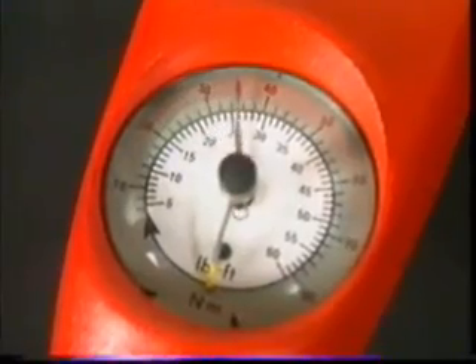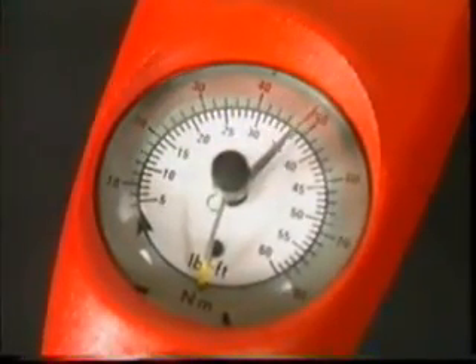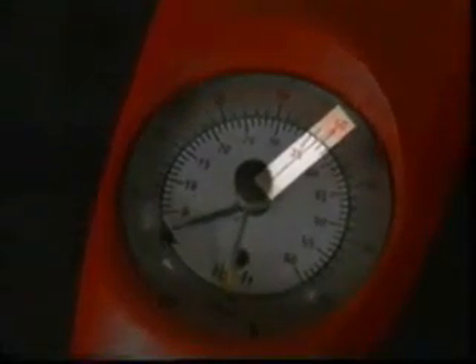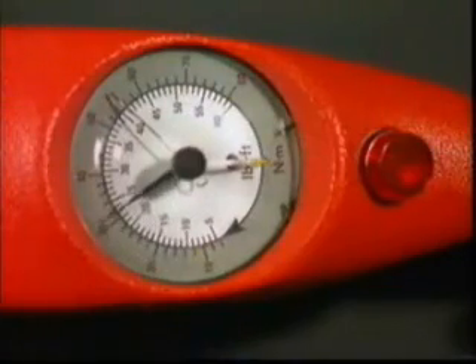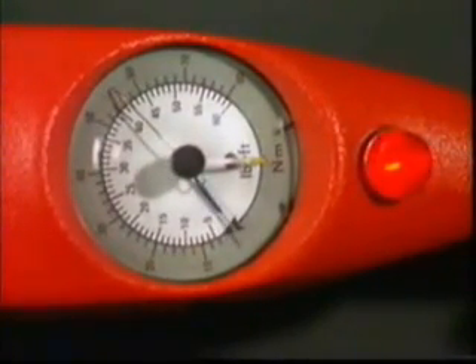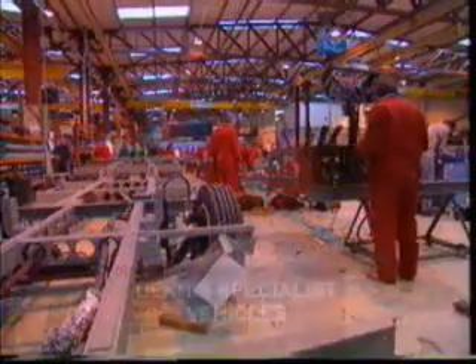As well as the needle indicating the actual torque being applied, there is a maximum reading indicator — sometimes referred to as a slave pointer — which is moved up and then remains at the peak torque achieved. Some torque leader dial measuring wrenches also have a light and bleeper to indicate when a specified torque has been achieved.